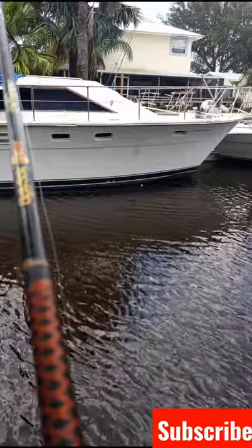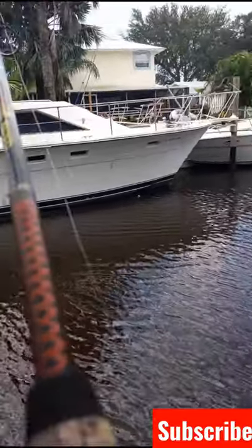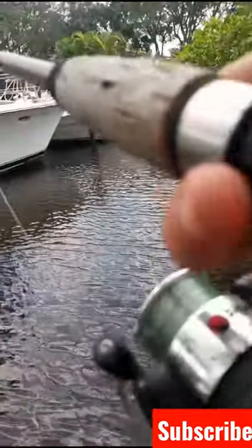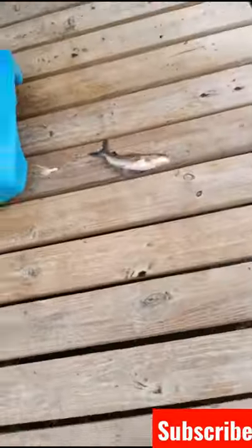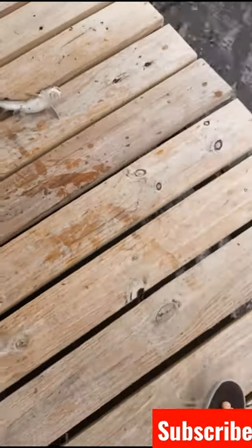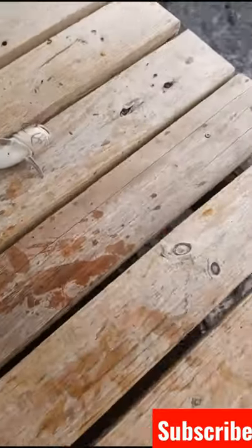Bobber — there it goes. Going to let him take it for a little bit. Okay, okay, okay — pretty decent fish. Tiny one too. I thought he was gonna be a lot bigger; he kind of fought like at least a 13-incher. This guy's probably only 10.